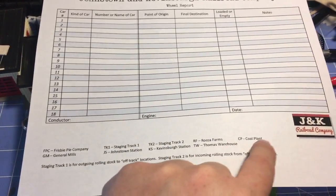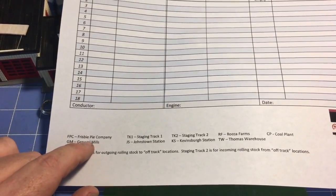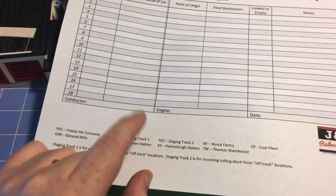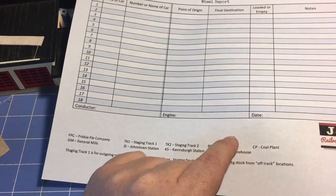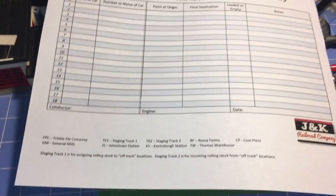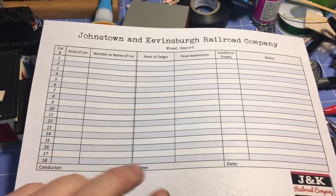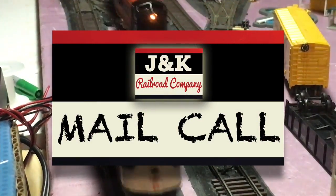I have some industries that are on my layout already. My coal plant is going to end up being a General Mills plant — I haven't quite figured out how I'm going to do that yet. One of my buildings is the Frisbee Pie Company. I have two staging tracks: one will represent stuff coming into the layout, one will represent stuff going off the layout. I have my two passenger stations, a small farm, a warehouse, and for now I actually do have my coal plant on here. I just know I want General Mills because I want to put a cereal billboard on my layout.